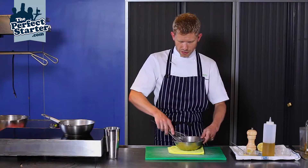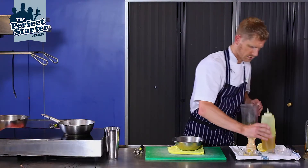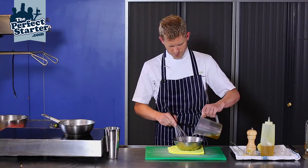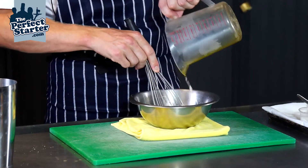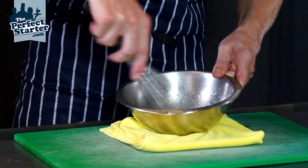Pretty much you can use any kind of oil that you want for this dressing, any good quality oil. But I'm mixing a sunflower oil and an olive oil 50-50, because I find that for this particular basic vinaigrette, olive oil can be a little bit strong.